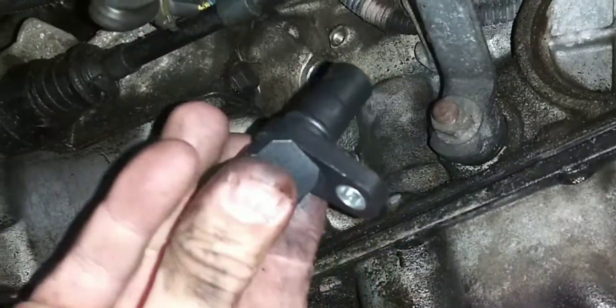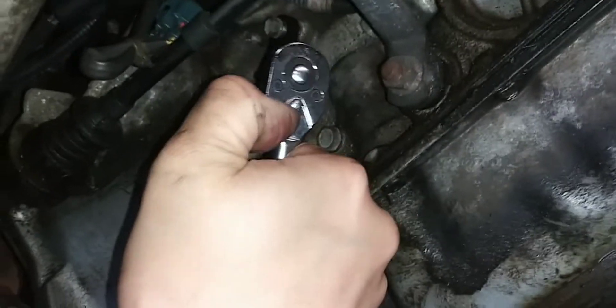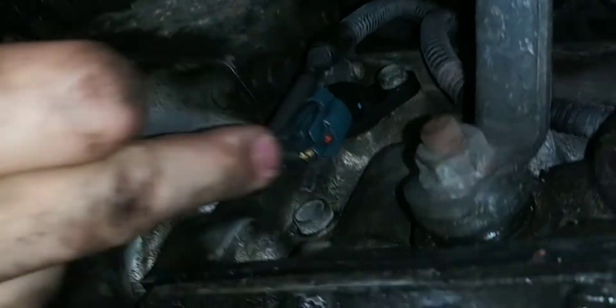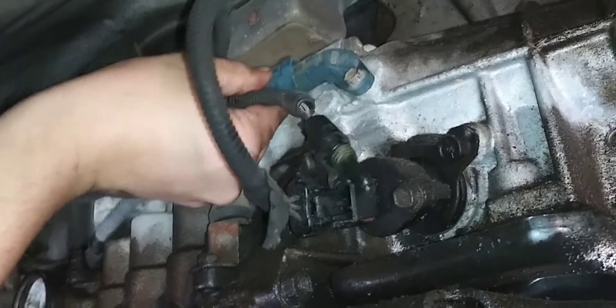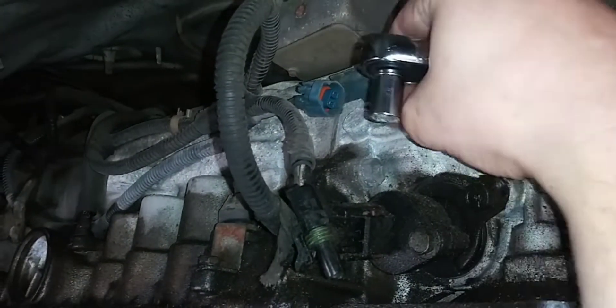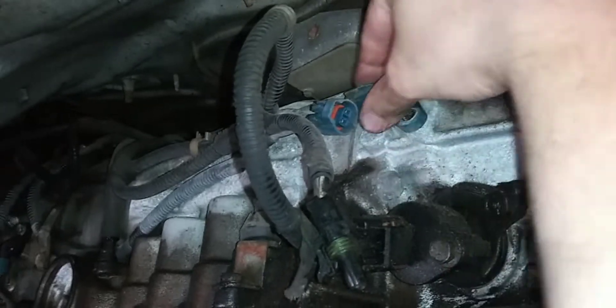That's the old transmission speed sensor, and here is the new transmission speed sensor. The new sensor took a little bit of wiggling to get in, but once I got it lined up I just grabbed the bolt, put it back in, and tightened it down. Fair warning to anybody who tries to copy me — I just hand tightened the bolt, I did not check the specs. I don't recommend anyone torque down a bolt on the side of a transmission without checking the specs. Don't be like me, and don't over tighten the bolts.